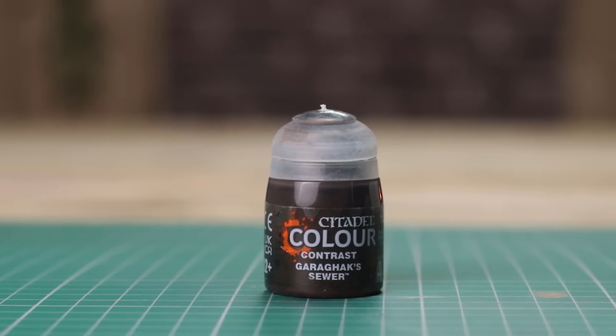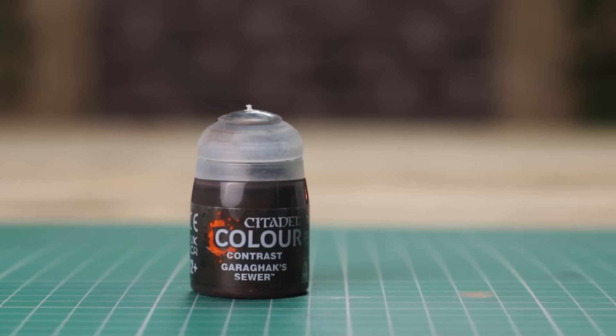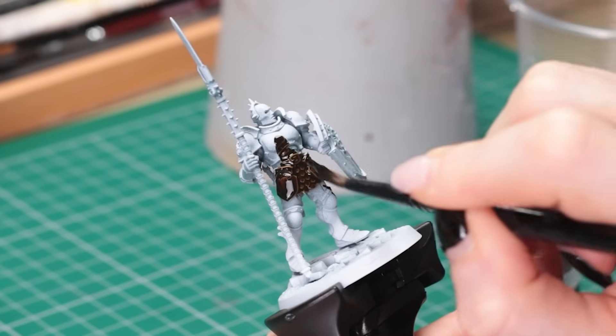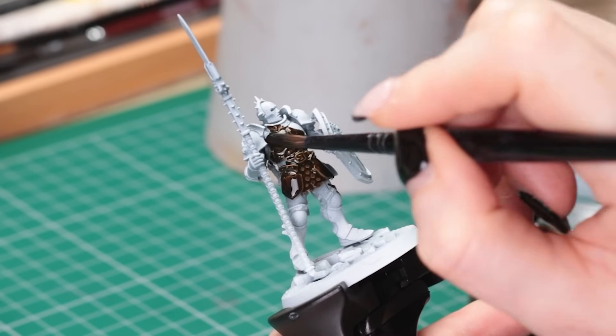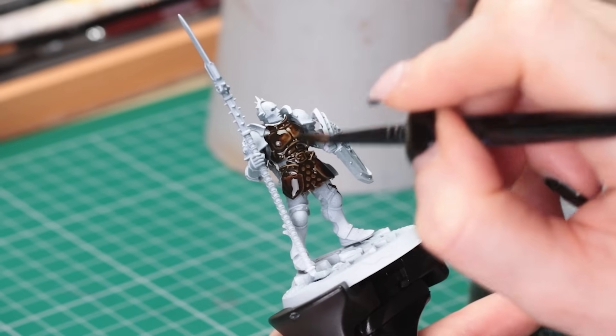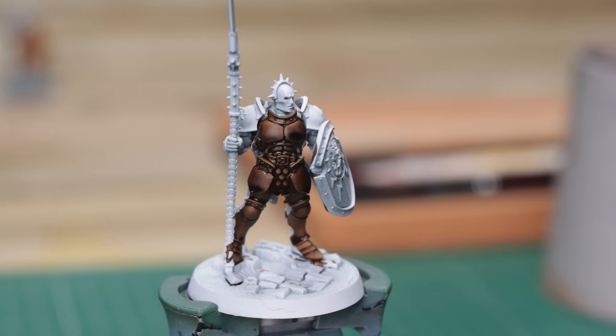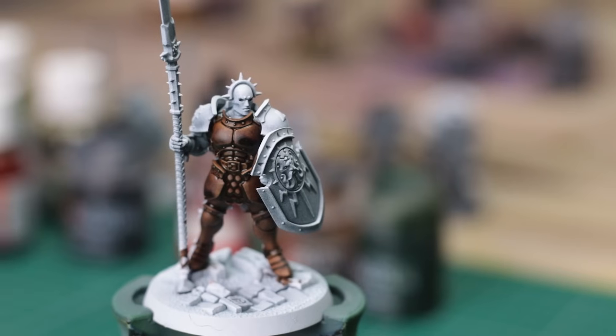I brought Gowgak Sewer out as it was in my no-go pile — never used it, couldn't figure out a use for it. It wasn't the nicest brown; Cygore Brown and Wildwood were so much nicer. Then I put it on this mini and thought it would actually make a really nice wood colour — paint some trees, paint some bark. So I take it all back; you could probably find a good use for this.